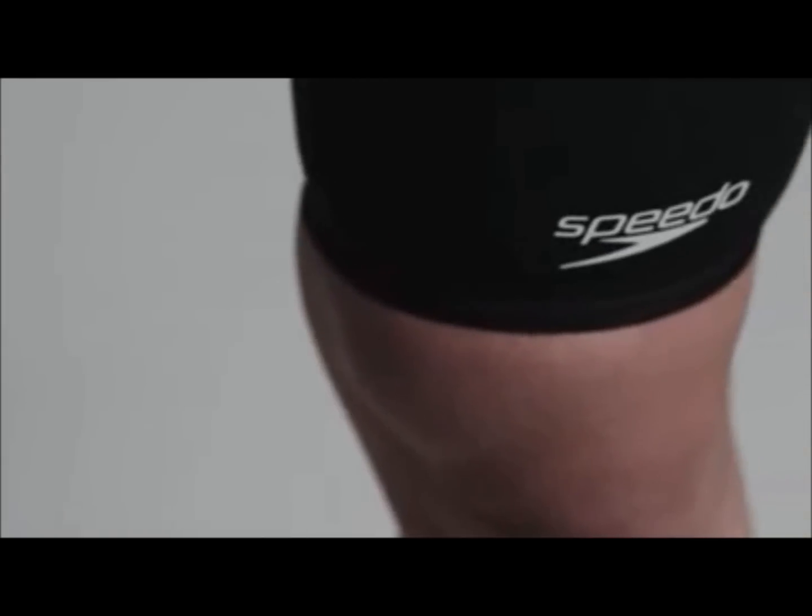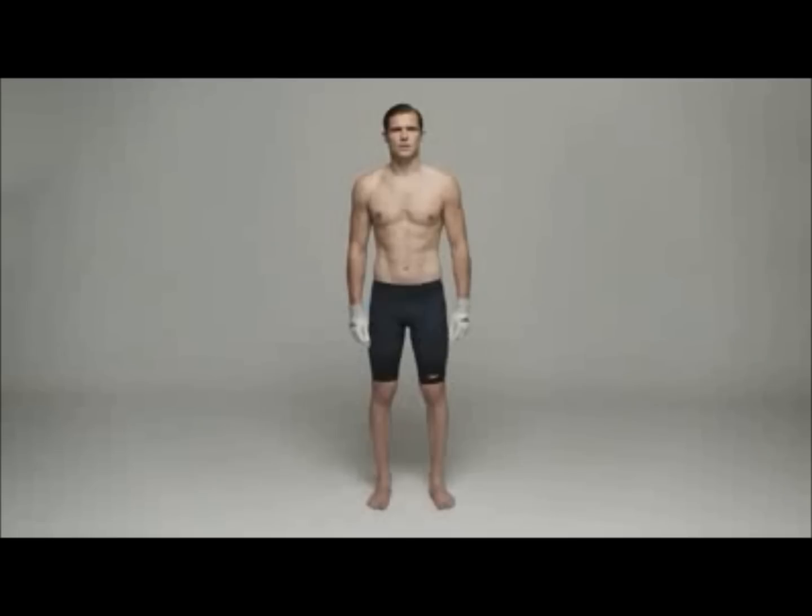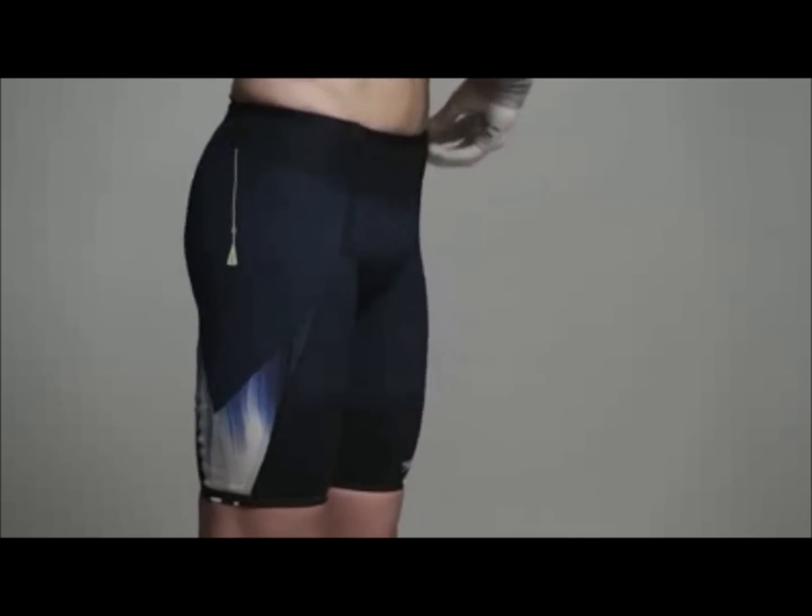These instructions are relevant for Super Elite, Elite and ProFastSkin 3 jammers. To get the best from your suit, it needs to fit. Follow this guide to get the best fit for you.